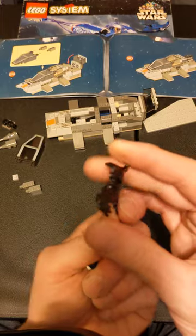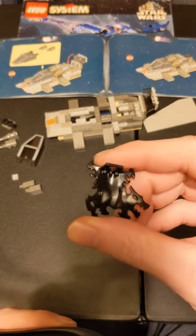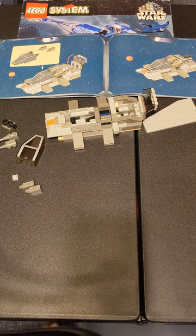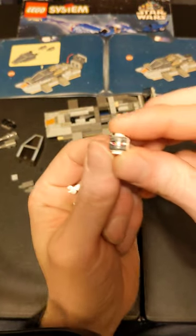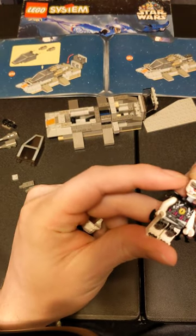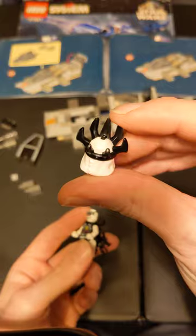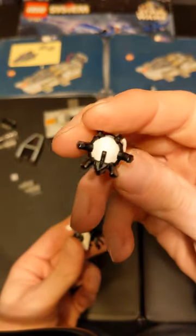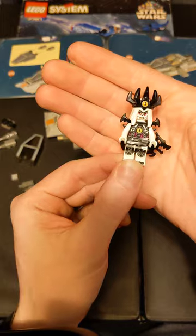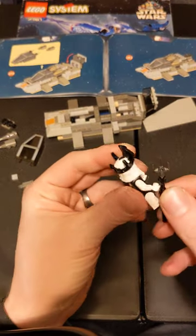And then this sick cape — look at that! This would be great for like General Grievous if they made a better minifigure for him. Here's the back of his head — this dude slaps. He's also got this head-dress, sort of crown cowl-looking thing, which is super cool. If you're doing LEGO-based D&D, this is definitely the big bad guy. And this is his staff.